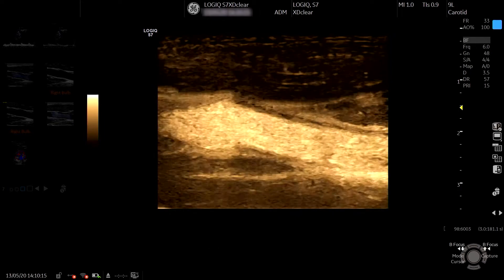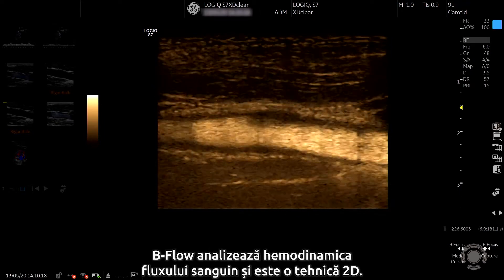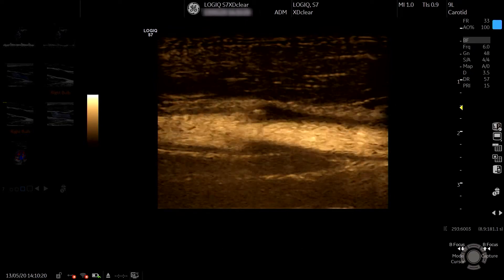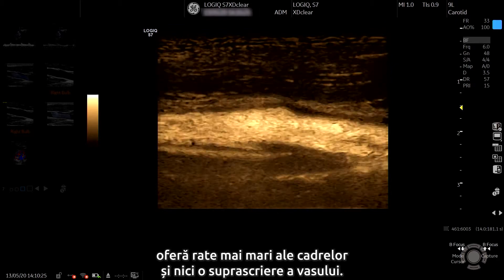We've now added B-flow. B-flow is looking at the haemodynamics of the blood flow and is a 2D technique. This gives no region of interest, higher frame rates and no vessel wall overwriting.